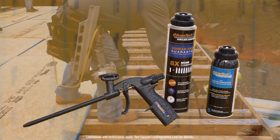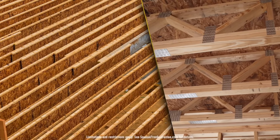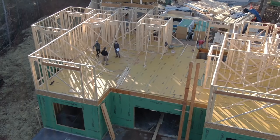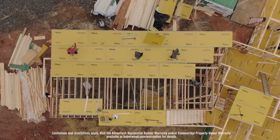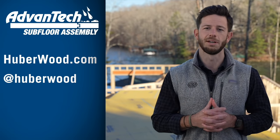By using Advantech subfloor, Advantech subfloor adhesive, deformed fasteners such as ring shank nails or screws, and an engineered floor system such as I-joists or trusses, we're able to provide a strong and stiff subfloor assembly — which ultimately results in what we're all striving for: happy clients. A big thank you to Dean and the entire team at the Stillwater Group for allowing us time on their beautiful lakefront job site here in Clemson, South Carolina. Be sure to check out huberwood.com, our Instagram at huberwood, or our YouTube channel for more content. We'll see you next time.